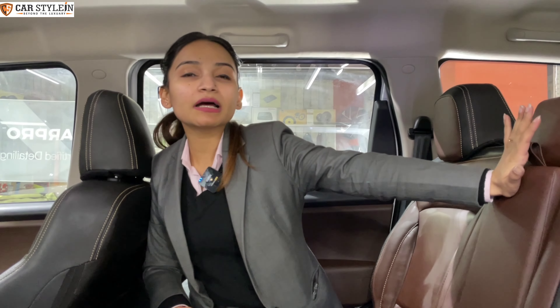So guys, if I talk about pricing, it will begin from ₹14,000. It depends on what leather quality you buy. This is a very high-quality Napa leather. So first of all, you should visit the shop before deciding.